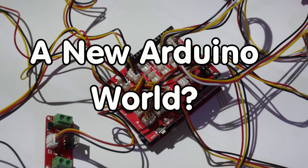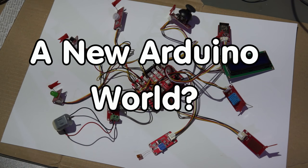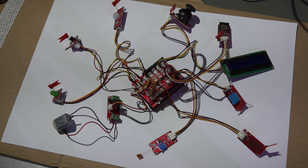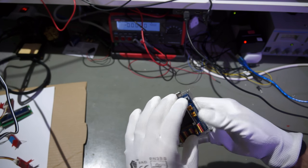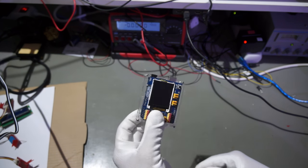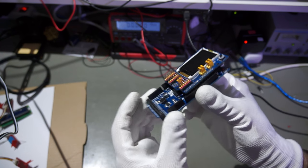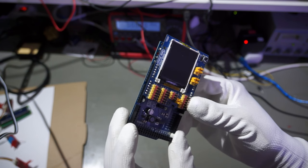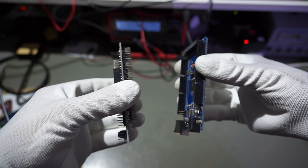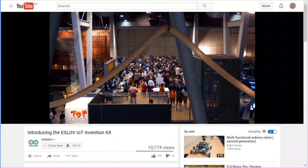Grüezi YouTubers! Here is the guy with the Swiss accent. Arduino and its shields are a success story because it is a system with modular and standardized components. This made the entry into microcontrollers easy for a whole generation of electronic newbies. Now we are at the verge of new concepts which want to drive the standardization to a new level and promise to make things even easier than before.